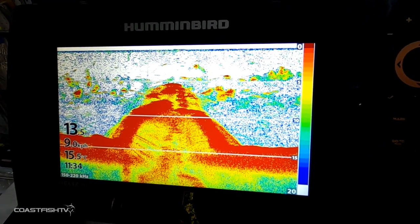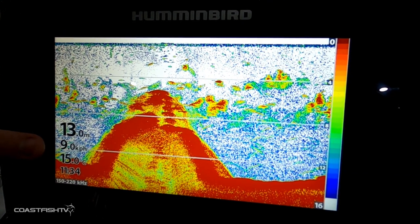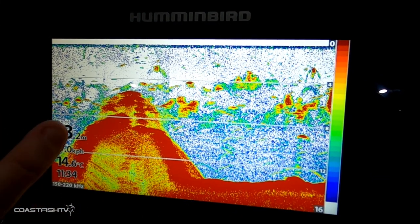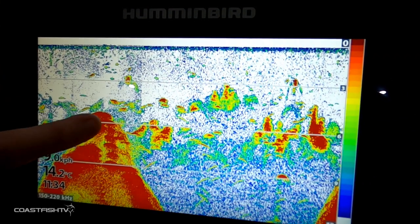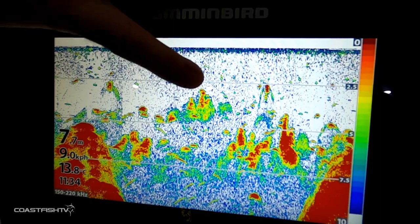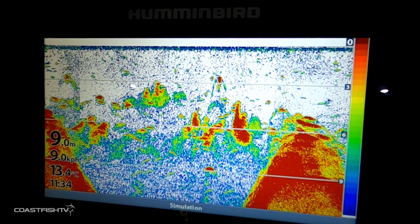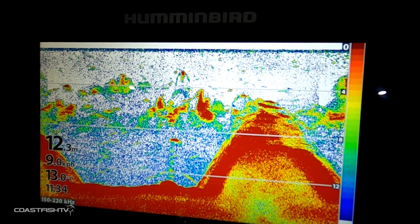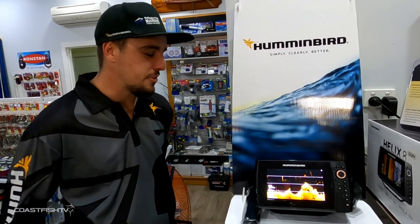Back in the dual spectrum CHIRP traditional sonar — we're looking at a bottom depth of 13.2 meters with the boat going about nine kilometers per hour. There's a very dark deep red line showing the bottom is very dense. On top of the depth change there's yellow and red, indicating possible vegetation or a tree. Down below there's lighter green showing low density — possibly bait fish or prawns — and solid red markings at the bottom showing dense, large fish.